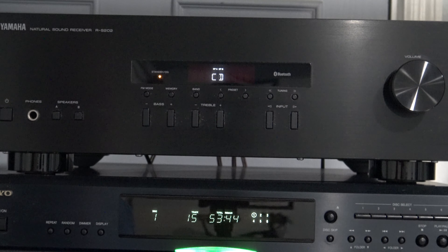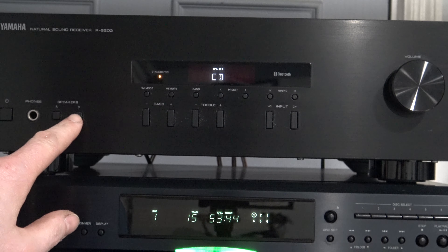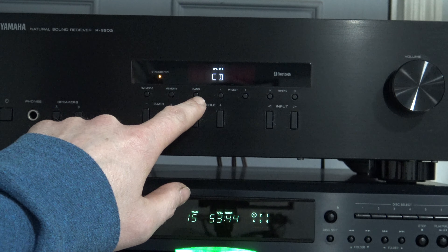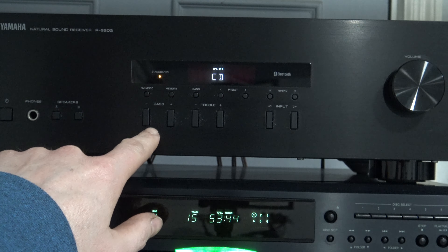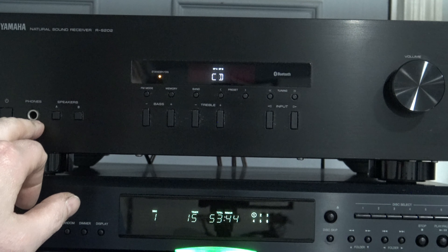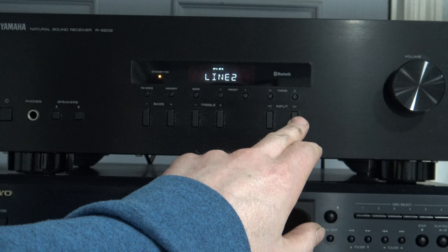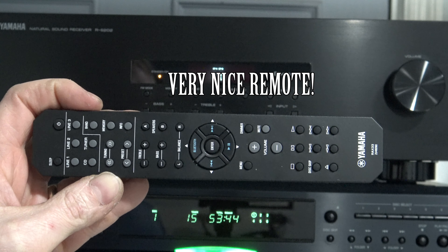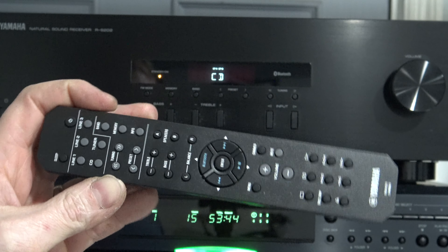As far as features go, this does have Bluetooth so you can stream from your mobile device. It has two sets of speaker outputs — speakers A and speakers B. You have FM mode, a memory band button, around 40 presets, and tuning buttons. You do have front-mounted bass and treble, a front-mounted headphone jack, and an input button. This also comes with a full-function remote control that will do everything the buttons on the receiver will do.